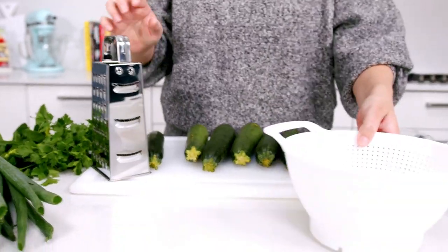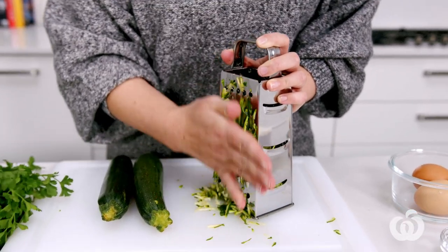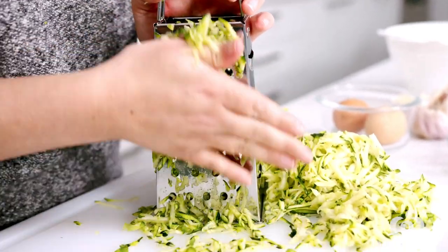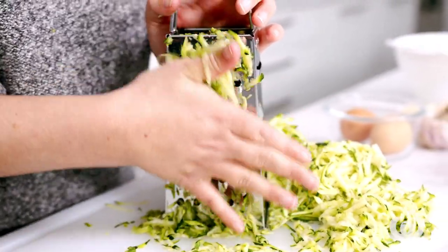We need a grater and a colander to get started. We're grating the zucchini and then salting it, and that is actually a really good tip to get crispy fritters. Any vegetables that have a high moisture content like zucchini do really well from salting to draw out that moisture so they don't make your dish soggy. Just keep your fingers out of the way and keep your hands flat so you can grate as much zucchini off as possible.